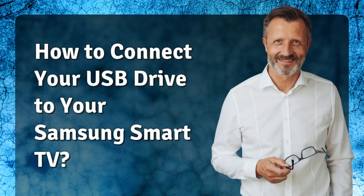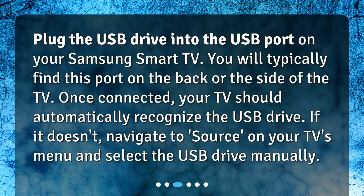Plug the USB drive into the USB port on your Samsung Smart TV. You will typically find this port on the back or the side of the TV. Once connected, your TV should automatically recognize the USB drive. If it doesn't, navigate to Source on your TV's menu and select the USB drive manually.